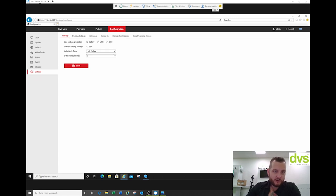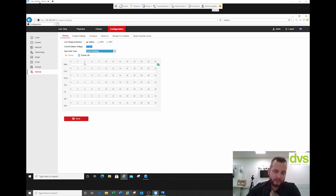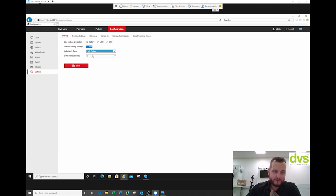Under the vehicle tab: start-up, low voltage protection, battery/UPS are off. It's reading 13.22 volts from the power supply we have connected — a battery might be a little lower than that. You select the working mode: auto working — as if it's connected to a supply and you want it on and off during a certain time period — or halt delay in minutes. The delay time is the shutdown — so after the ignition is turned off, after so many minutes it'll shut down. We'll leave the default at five minutes.